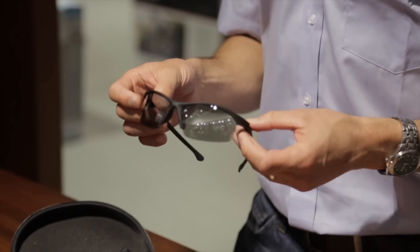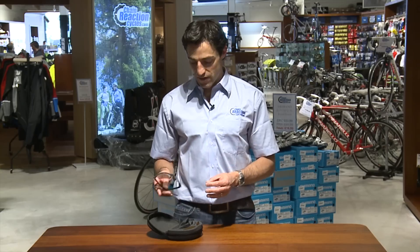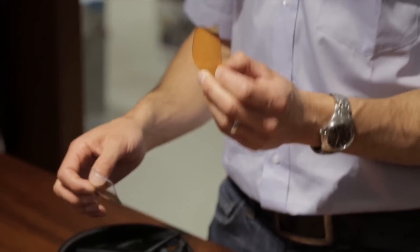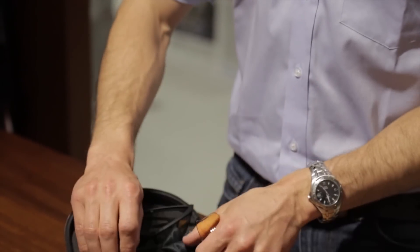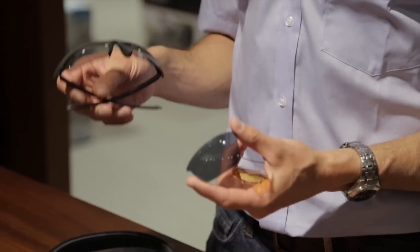The Endura Stingray kit comes with no less than four interchangeable lens kits: clear lenses for night riding, amber for low light and overcast conditions, a light smoke or mirror finish for normal sunny days, and a dark set for very bright sunshine.